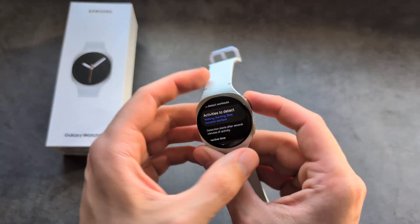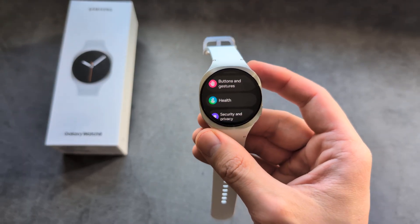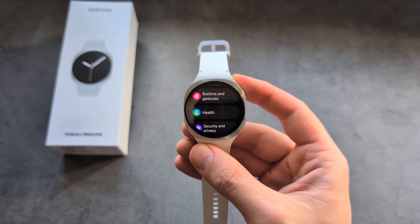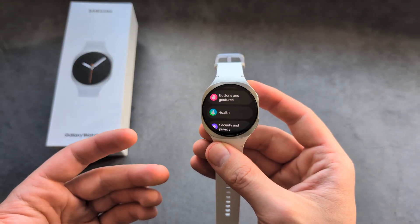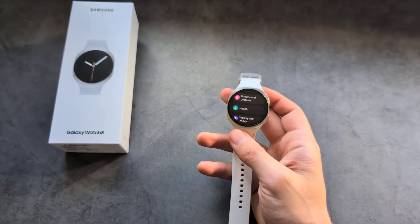If you're wondering whether there's any way to disable the remaining flashes, unfortunately I haven't found any reliable way to do it. So we can't fully disable them — but we can remove about 98% of the flashing on this watch. Good luck!